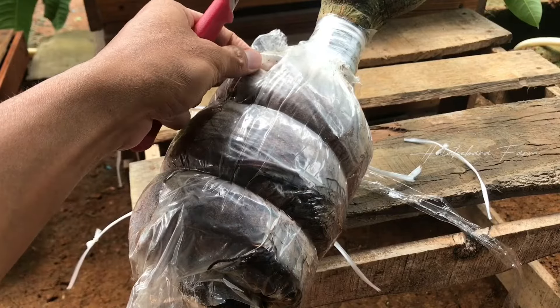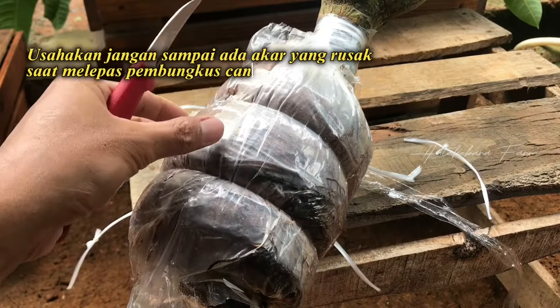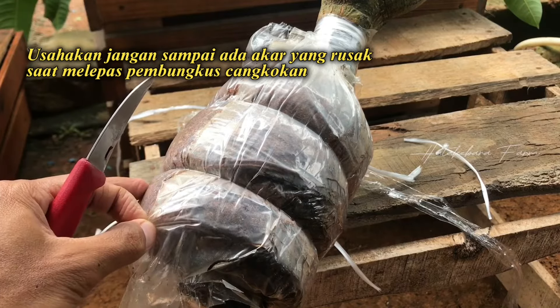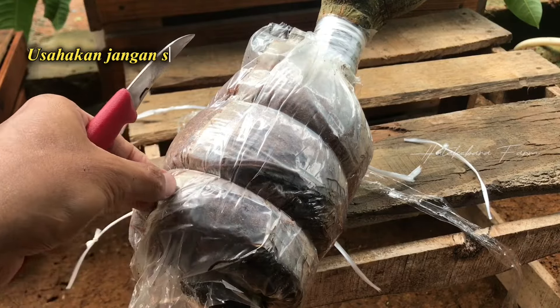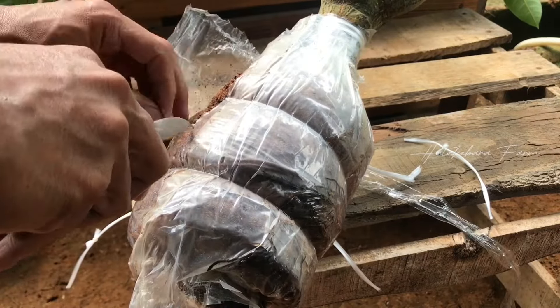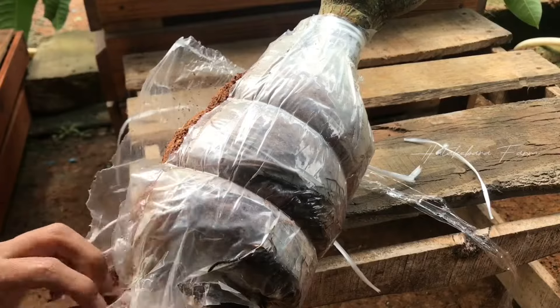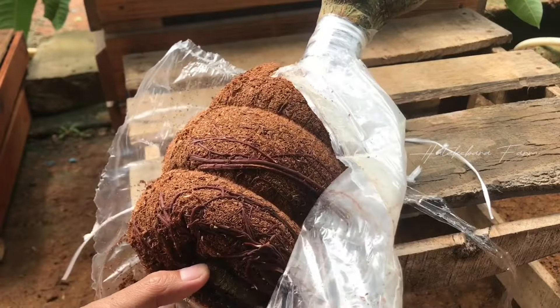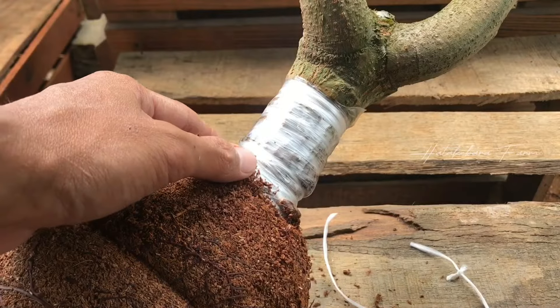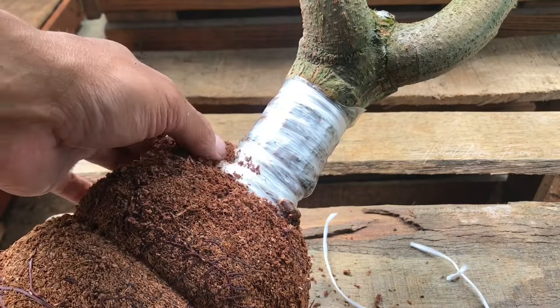Hati-hati ya dalam membuka plastik ini, usahakan akarnya jangan sampai ada yang rusak karena ini akan berpengaruh nanti pada tingkat kestresan tanaman ini. Kemudian akan saya cek untuk sambungan kakinya.